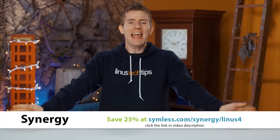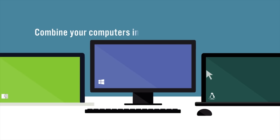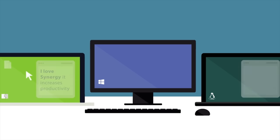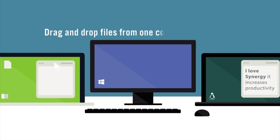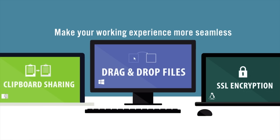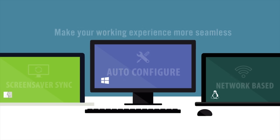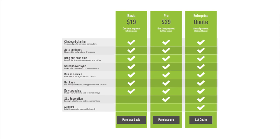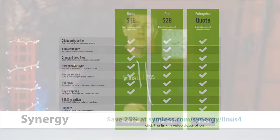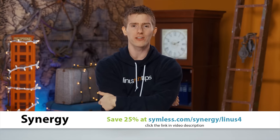Synergy is an amazingly elegant solution to the problem of having too many keyboards and mice on your desk. If you have more than one computer — maybe you need a different OS for a development environment, or you've got a laptop and a desktop — with Synergy you can use just one keyboard and one mouse and share them effortlessly between multiple computers. It's supported on Windows, Mac, and Linux, with features like clipboard sharing, drag-and-drop files between computers, and hotkey setup. Check out the link in the video description to get 25% off Synergy today.